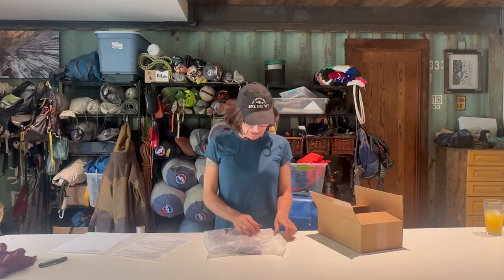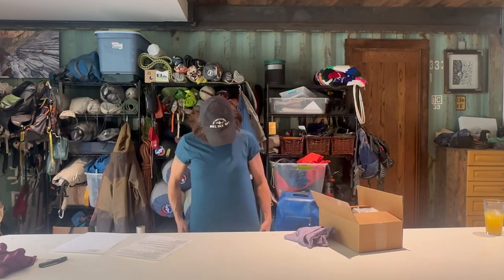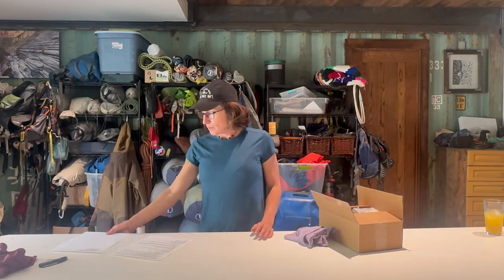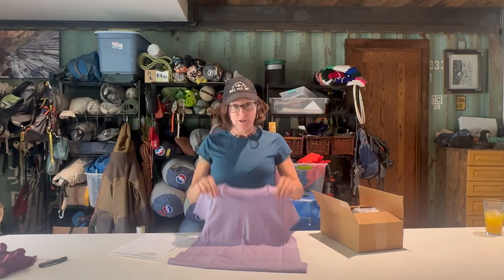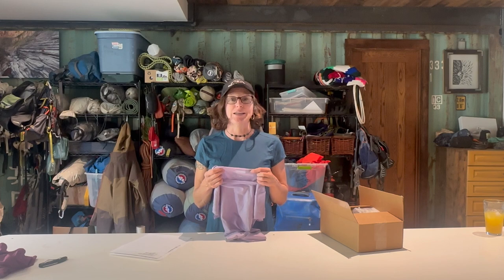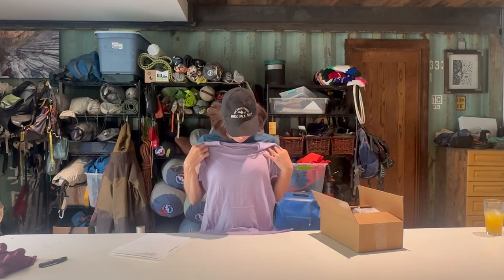Let's take a look now at the Journey short sleeve — I am actually wearing one. It is $88, definitely not cheap, but these things should last forever, so you don't have to buy a new t-shirt every year. They have a nylon core for durability. There are no tags — I love that because tags are itchy constantly. The wonderful thing about merino wool is there's nothing itchy about this type of wool. This is a regular fit shirt.